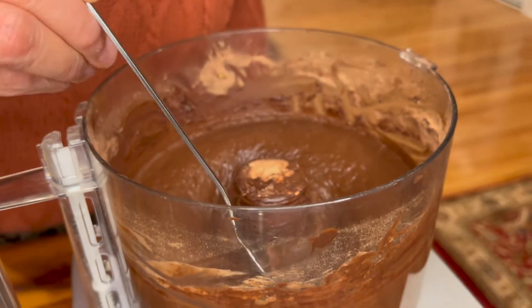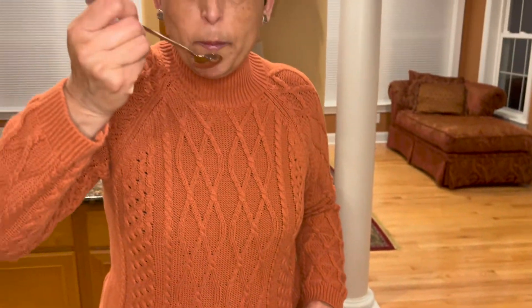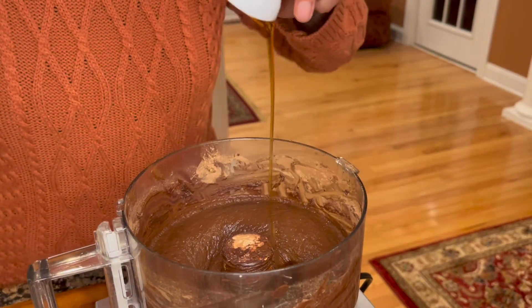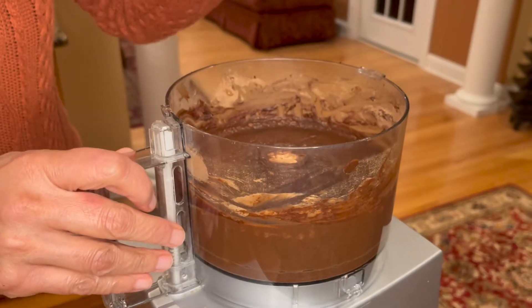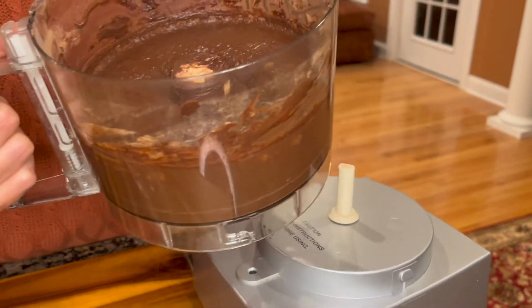Let's give it a quick taste test before we serve it. I think it can use just one more tablespoon of maple syrup. I'm going to add another tablespoon and give it a quick whirl again.